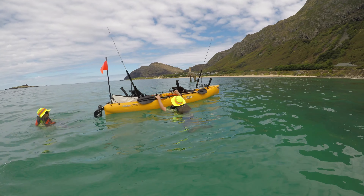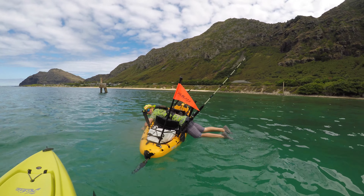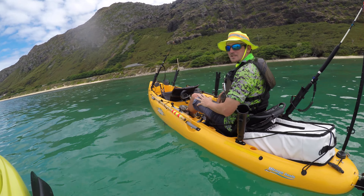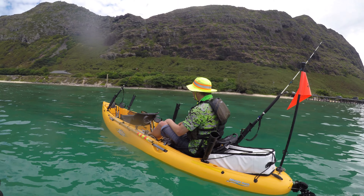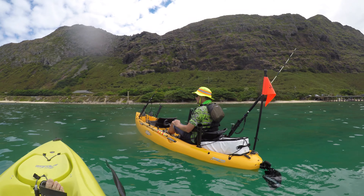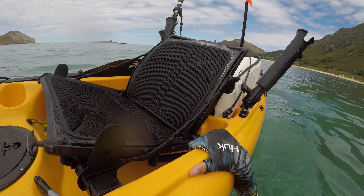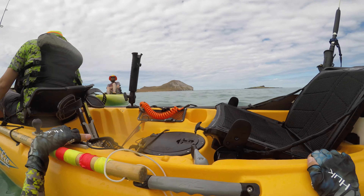I just flipped the kayak by myself. Now getting in solo might be a little difficult — try to disperse your weight as evenly as possible. I'm laying my whole body weight across the kayak as much as possible. This is a big kayak, not a little single-person kayak — this is a really big one. I was able to flip it by myself and get back in by myself relatively easily. I recommend that rope to anyone — any form of safety gear is always useful.